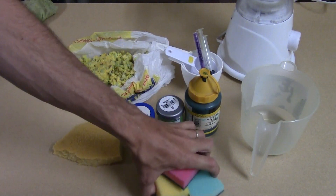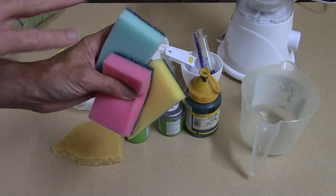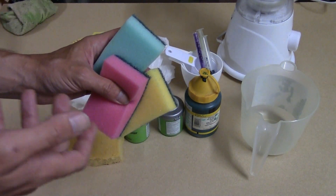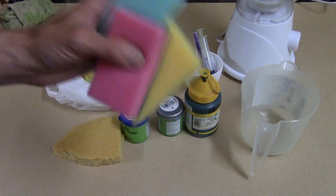Someone suggested using kitchen sponges because the colours give you a better variation when it's actually dyed green and more realistic, and they reckon the texture is quite interesting as well, so we're going to give that a go.